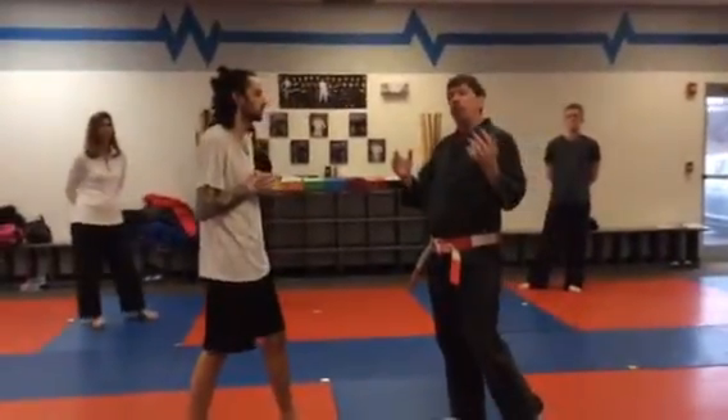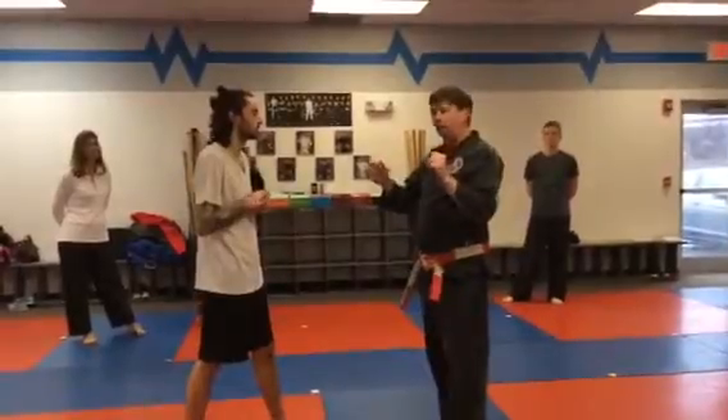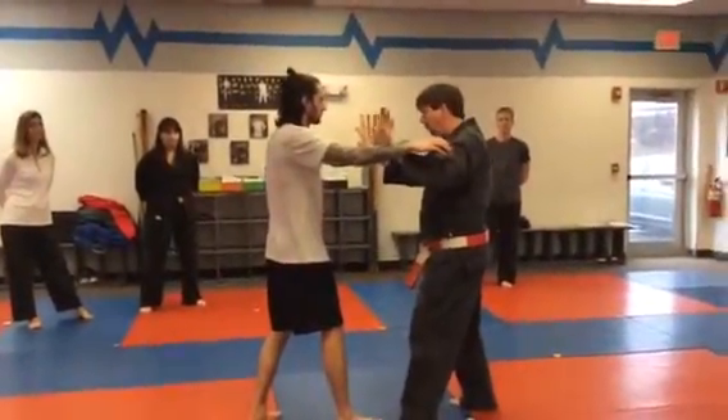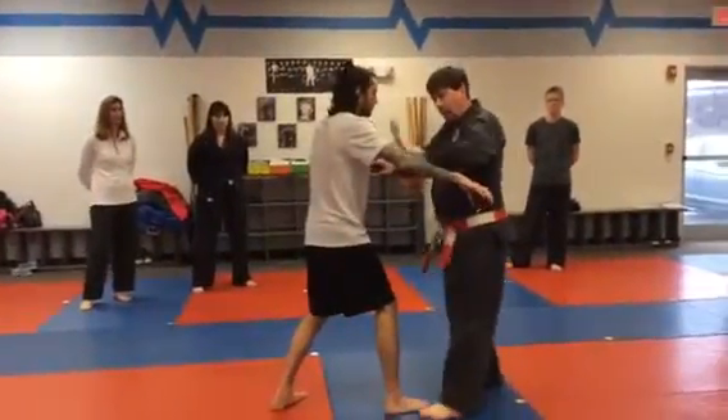This technique addresses the attack where there's a two-handed grab or push. If you have enough time to see it coming, you should be able to deflect against it. It could be an outward and upward defense, or it could be a downward defense — it doesn't really matter.